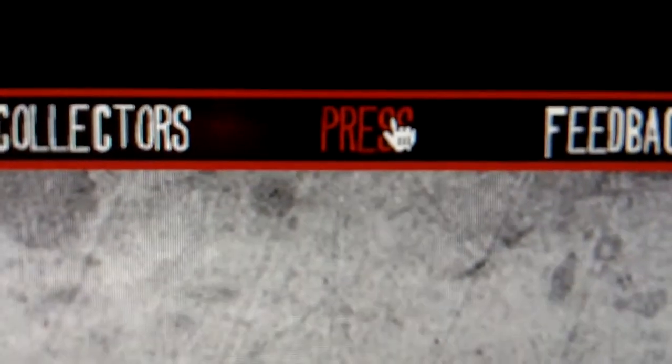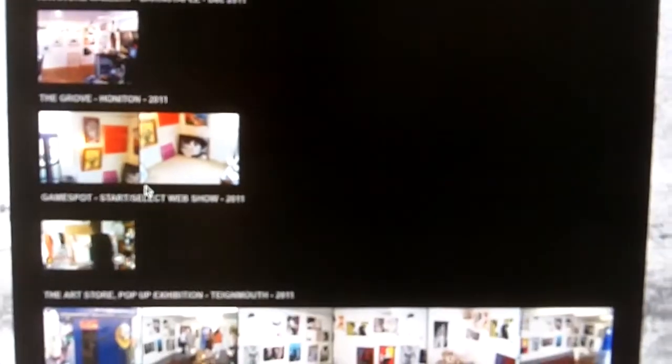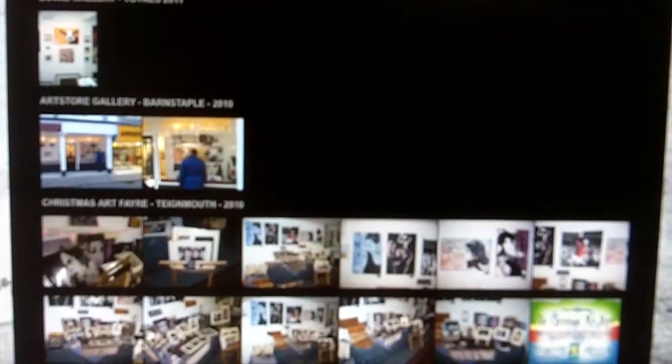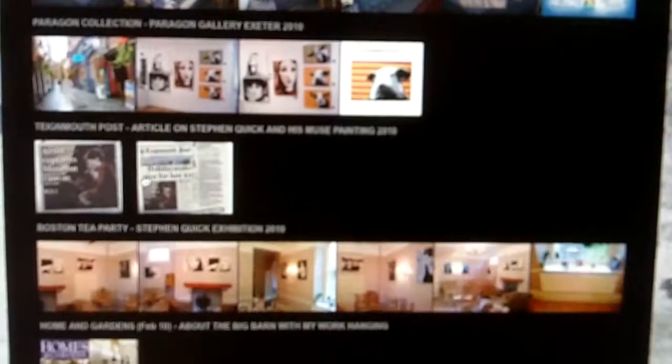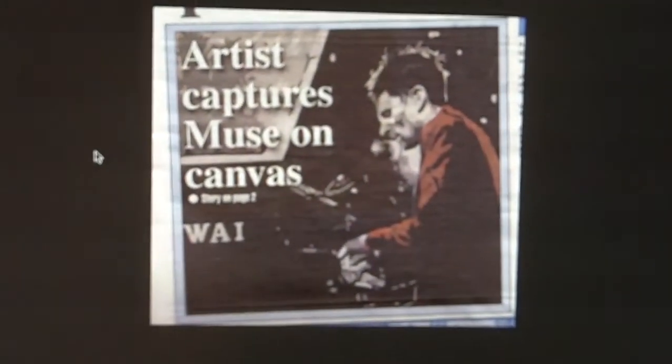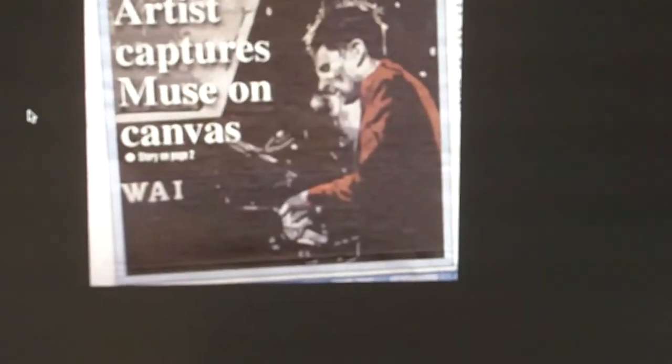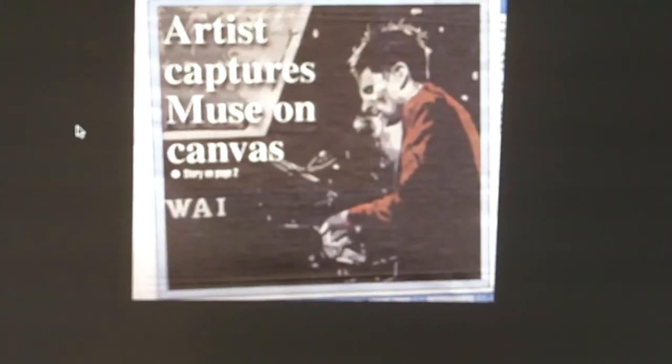Press is self-explanatory. It has photographs from exhibitions, magazine articles, interviews, group shows, solo shows, shops that sell my work, and galleries that sell my work. There's one there of when the Tynemouth Post featured my Muse painting — Muse are from Tynemouth and I lived in Tynemouth for a while. And then various photographs of various exhibitions that I've done over the years.